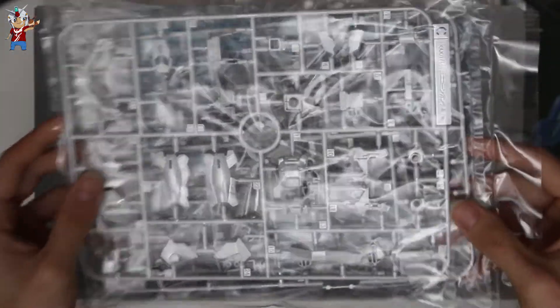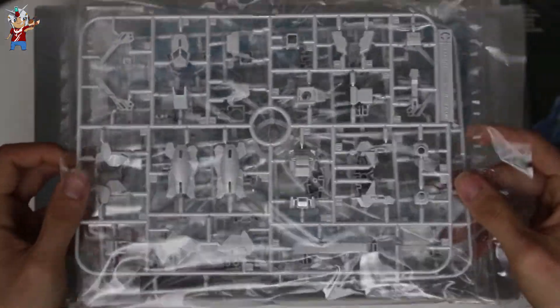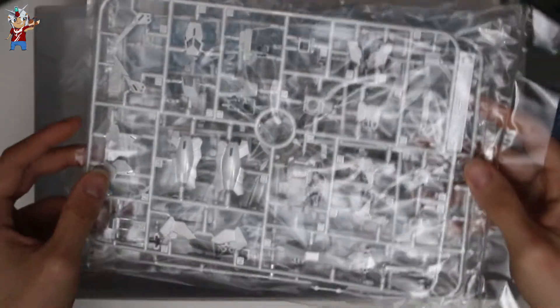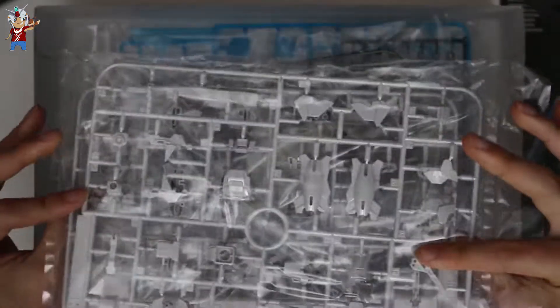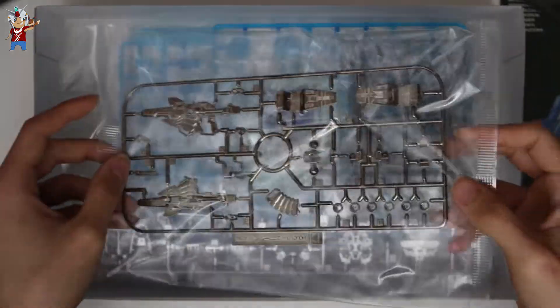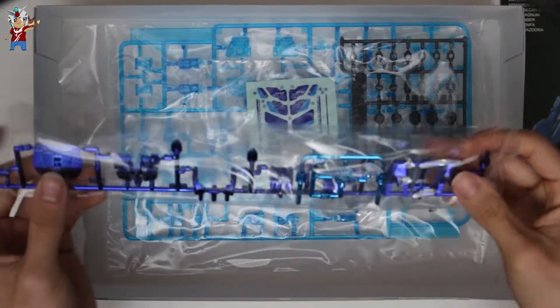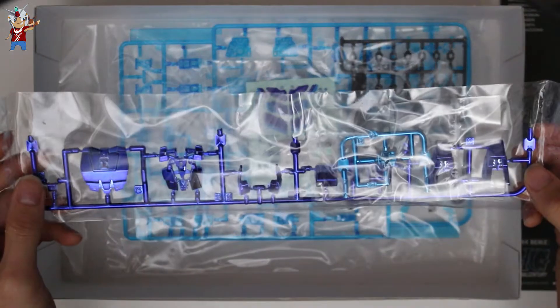Here we have more of the titanium armor and it looks absolutely amazing. They actually put the runners in separate bags inside this bag to prevent any scratches. Here we have a little more of that gunmetal chrome part — it looks amazing — and here are the parts from that runner that we saw were missing.